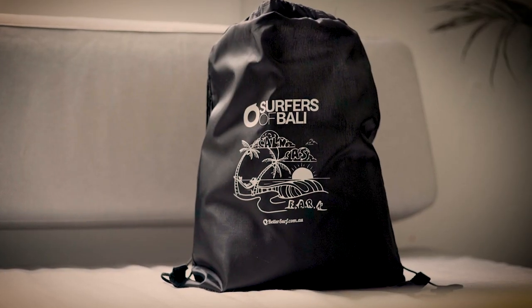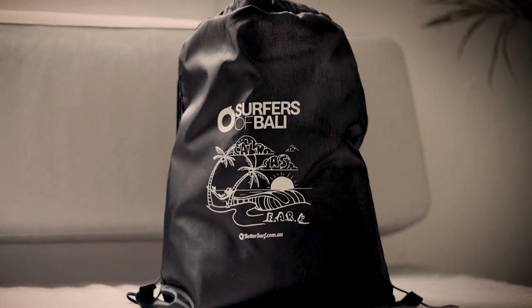Welcome back guys, John Cohen here on behalf of BetterSurf Marketplace. Really excited to talk to you today about a new collaboration between Commas First Aid and the Surfers of Bali. Some colleagues and I have been working together over the past year to put together a first aid kit designed for surfers without much medical background who like to go surfing in tropical remote areas.